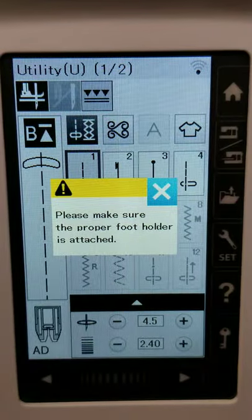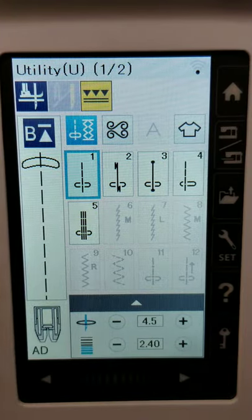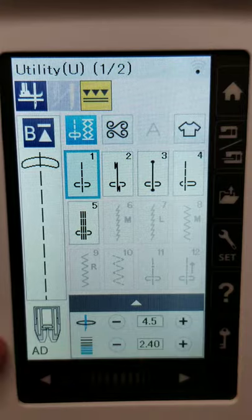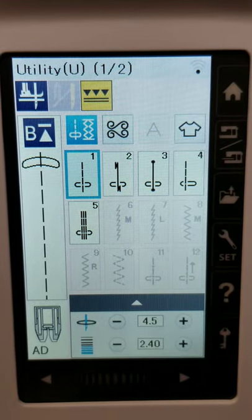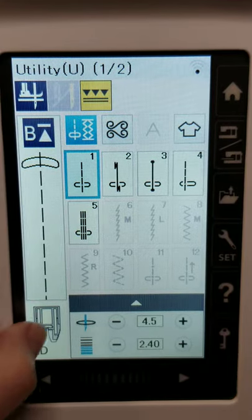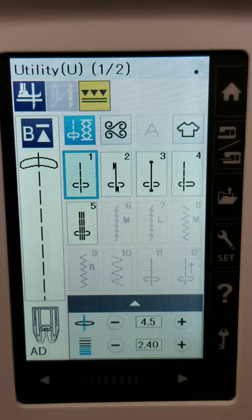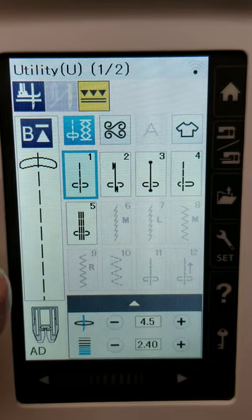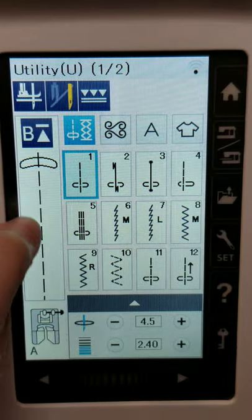The next icon is to turn on what's called the AccuFeed foot — Janome's version of a walking foot. On this machine, you're supposed to engage it, and again it's going to gray you out and block you from doing certain stitches it doesn't recommend. I would argue from a personal standpoint that you could use the zigzag stitch with the AccuFeed foot — I've done it before — but you definitely want to slow down. On some models of Janome, the AccuFeed foot won't actually engage unless this icon is turned on, because that foot hooks into the back of the machine.